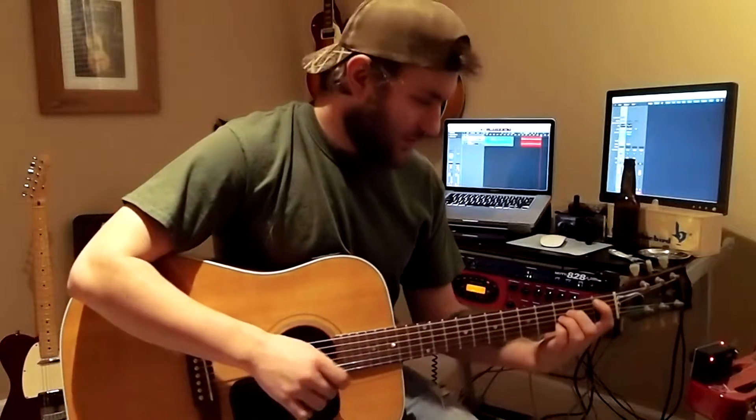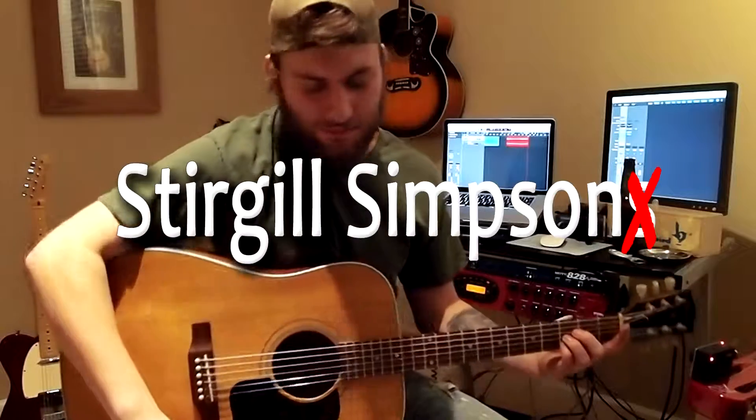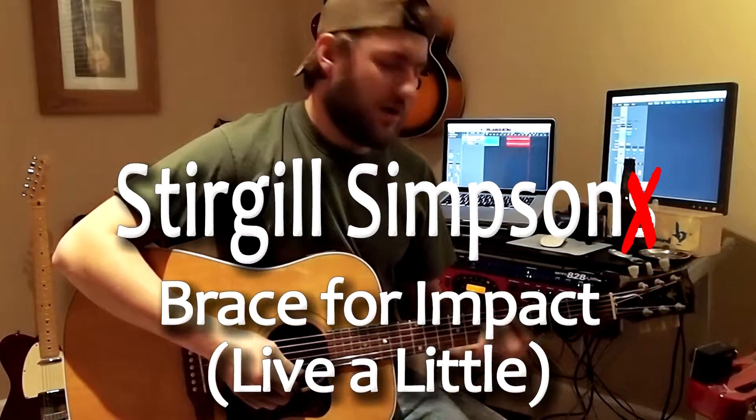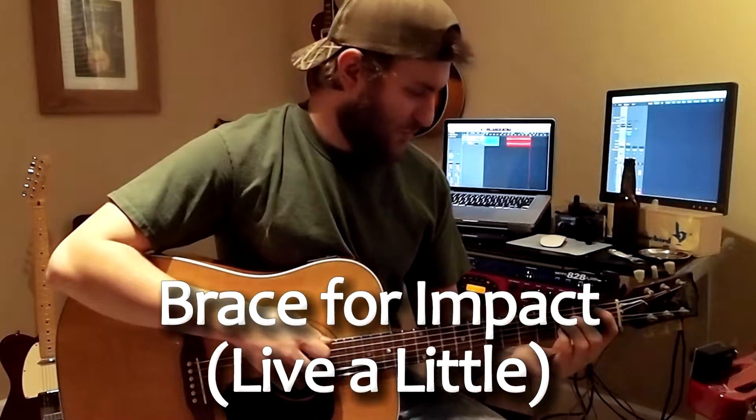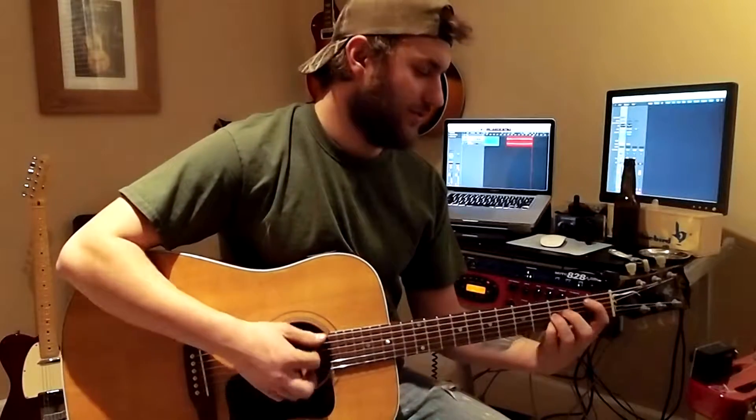Well, this time this is a little more personal for me. This is by Sturgill Simpson. It's called Brace for Impact. He's probably about one of my favorite artists at the moment. I mean, he's solid gold. He knows what he's doing.